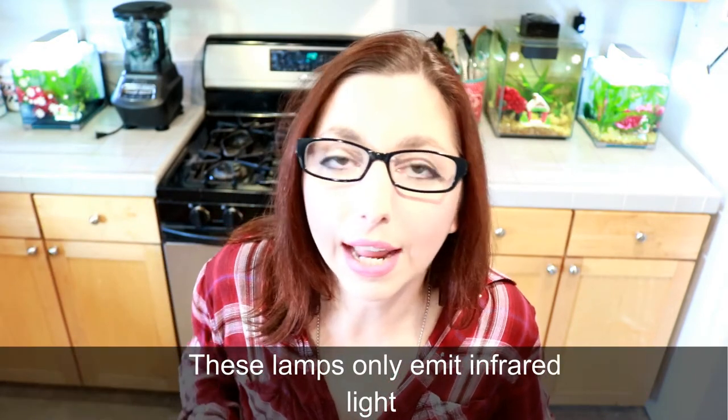This is where ceramic heat lamps come in. Ceramic heat lamps can be a good addition, but not combined with any other heating methods. If you get a low wattage bulb, they're not going to emit any light — they're only going to emit heat into the tank. But you need to make sure you are monitoring the temperature and that it is not getting too hot for the frogs. Another option is what I do: I actually have a space heater in the room since I have four tanks that all need to be pretty close to the same temperature, between 75 and 80.